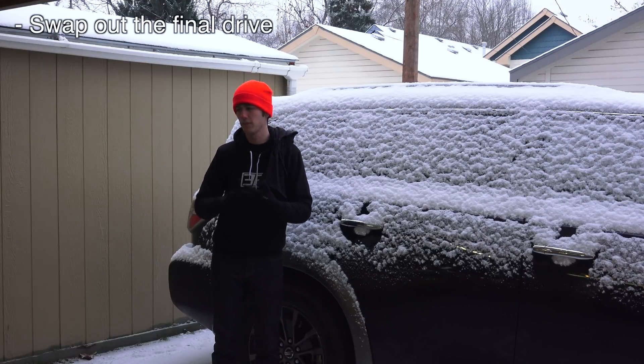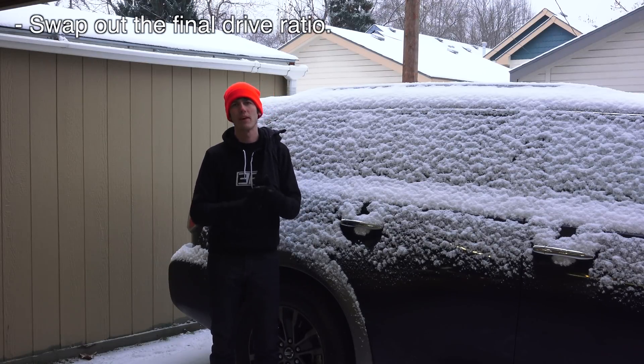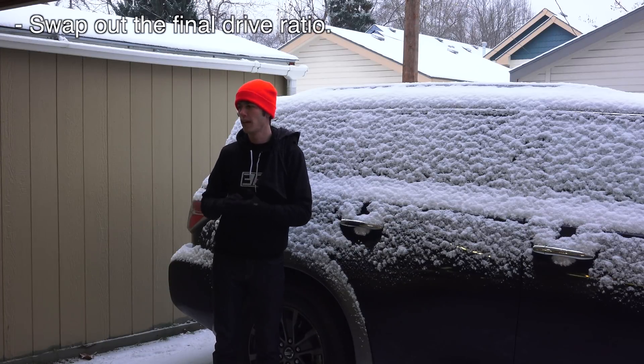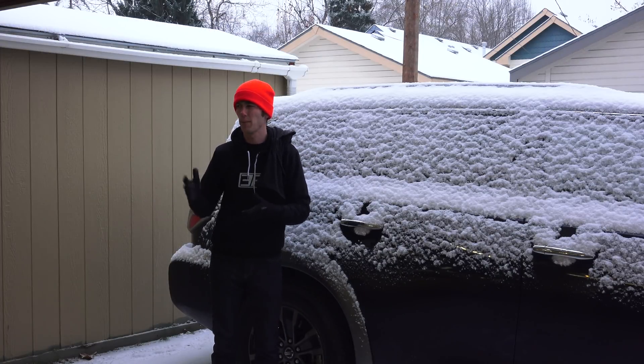I definitely want to update the final drive ratio. There are 4.3's, 4.44's, 4.57's, and 4.77's — there are a lot of options out there for this car. I'm going to be doing a video on that, talking about which option I'm going to choose and why it's beneficial. I'm having a hard time tracking one down, so it may be until about February that I can get one for this vehicle.